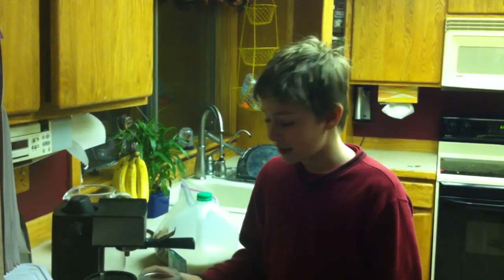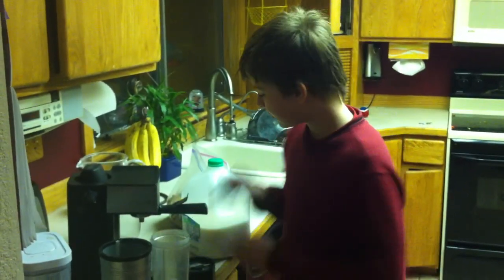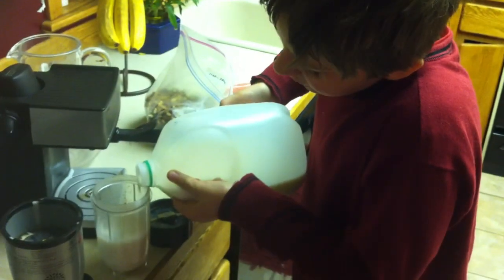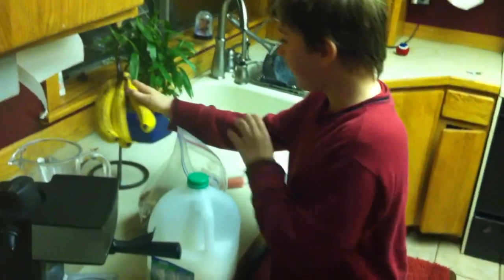Hi. Today we'll be making the nutty smoothie. What you need is a blender, three ice cubes, then we put in the milk, not that high, a banana.